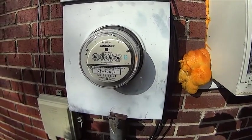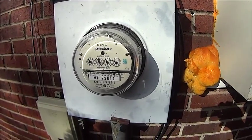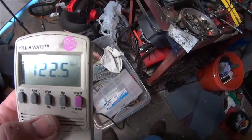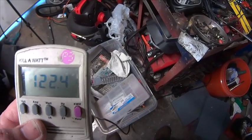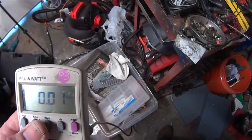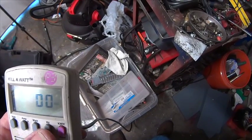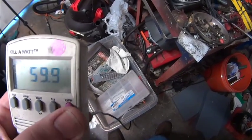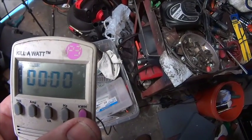This is your electric meter — it is not your friend. Look at that thing spinning. So let's take a look at how the Kilowatt works. It has a lot of different measurements. Right now it's measuring 122.4 volts. It will also tell you your amps — there's no amp draw right now because nothing's plugged in. Watts should be zero, hertz at 59 hertz, and there's your kilowatts per hour and a timer.